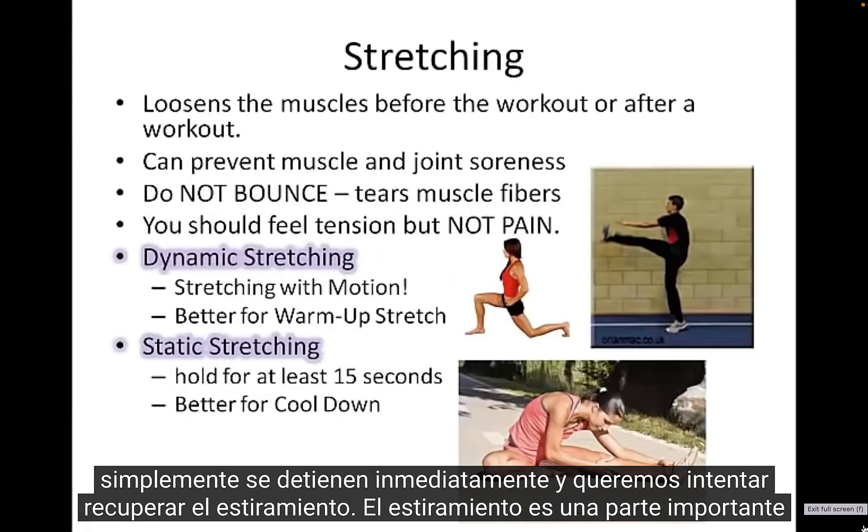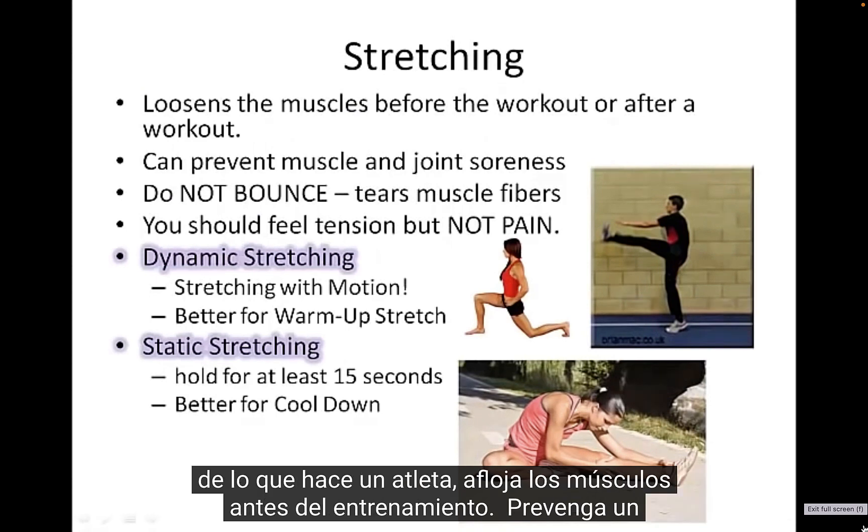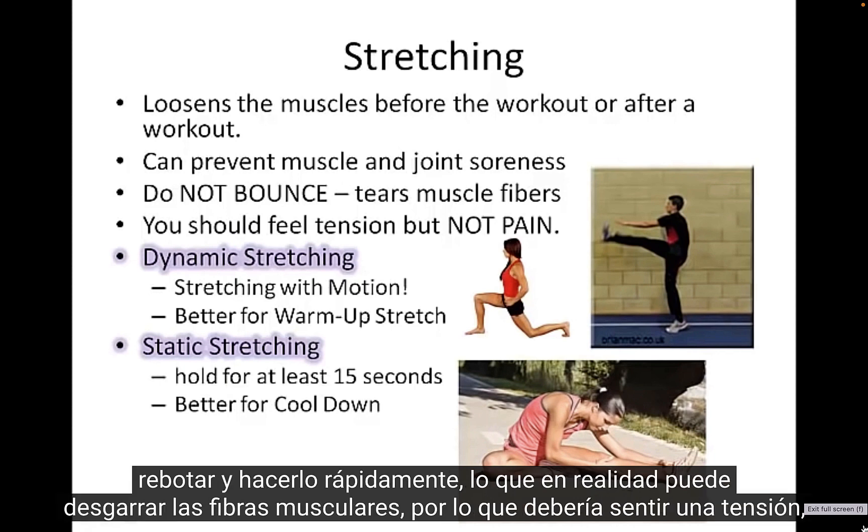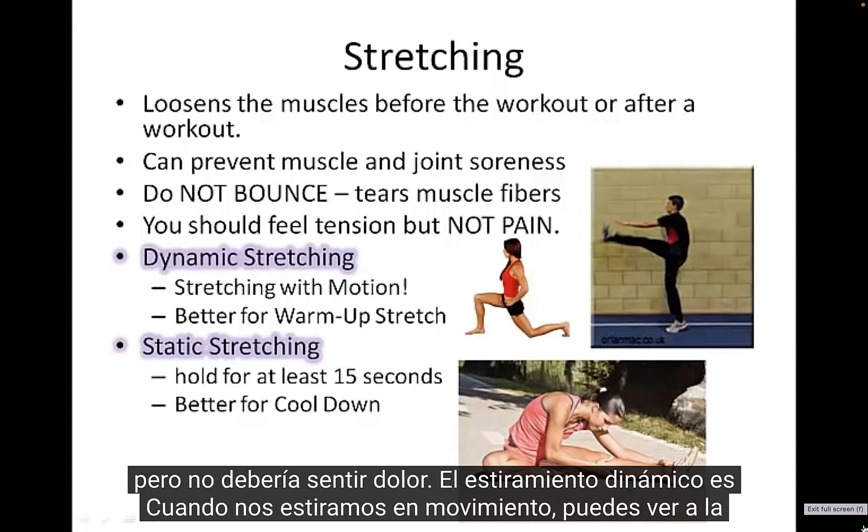Stretching is an important part of what an athlete does. It loosens the muscles before the workout, and you can prevent muscle and joint soreness or injury by doing a little bit of stretching. We're not talking about bouncing and doing them quickly — that can actually tear muscle fibers. You should feel tension, but you shouldn't feel pain.